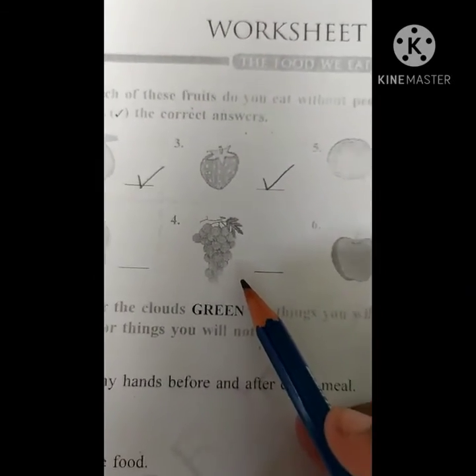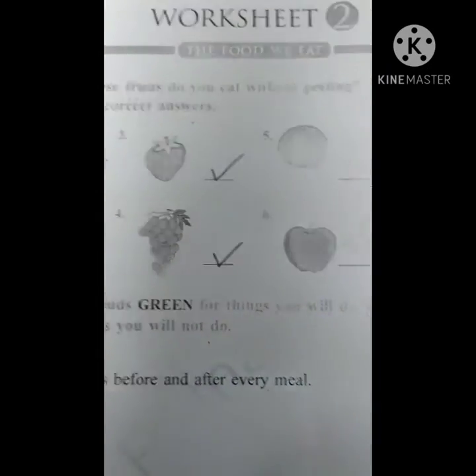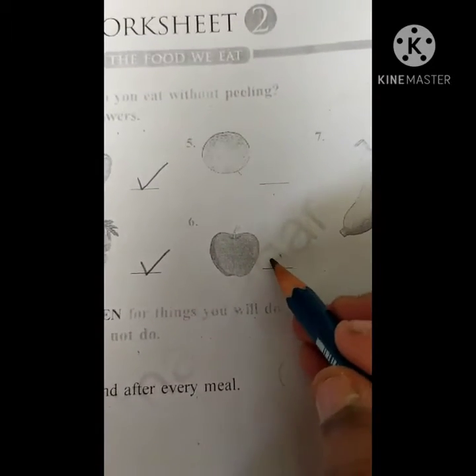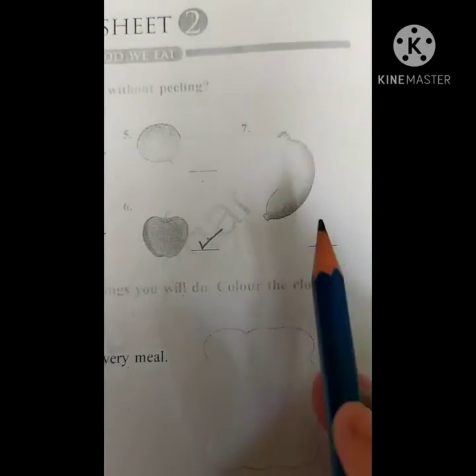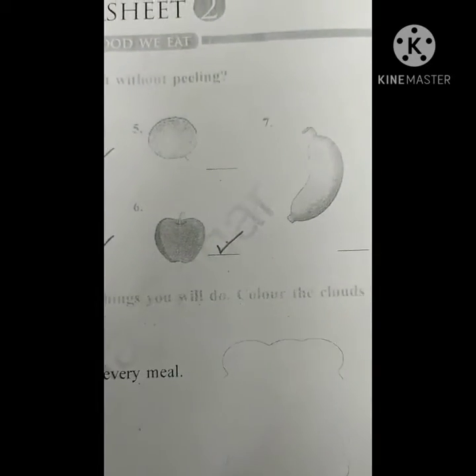Grapes. Grapes we are peeling? No. So that we have to tick. Next one — apple. Apple without peeling we are eating? Yes, we can eat. Just wash the fruit and then we can eat. But what about banana? Banana we have to peel, then only we can eat. Right?